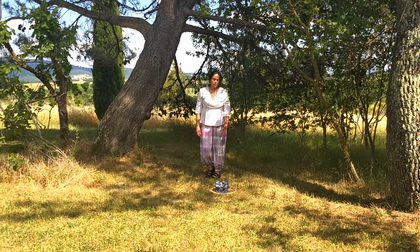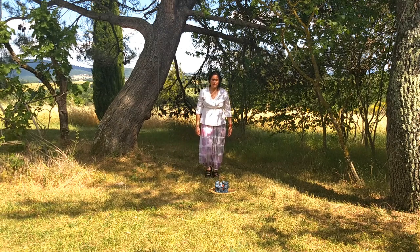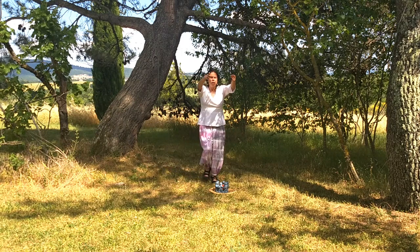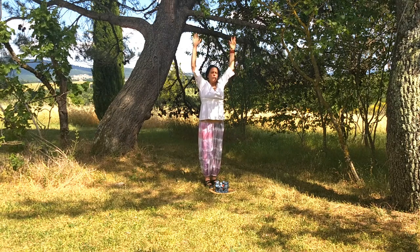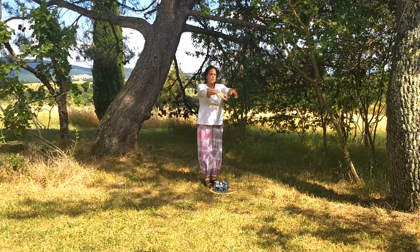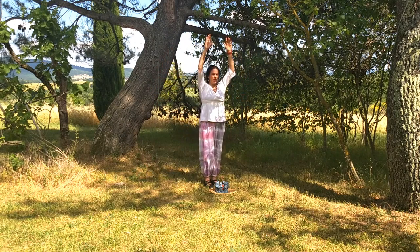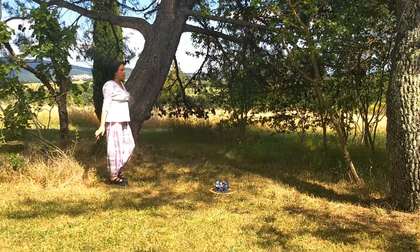We go straight into the middle with four steps, starting with the right and raising arms. One, two, three and four. Now we go back diagonally, moving the arms a little bit backwards — like a circle back. So we are here. Four steps diagonally: one, two, three and four.